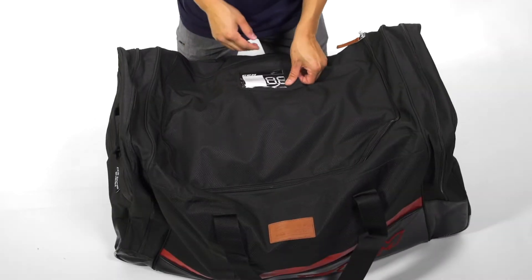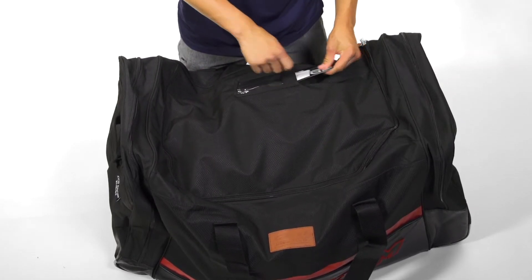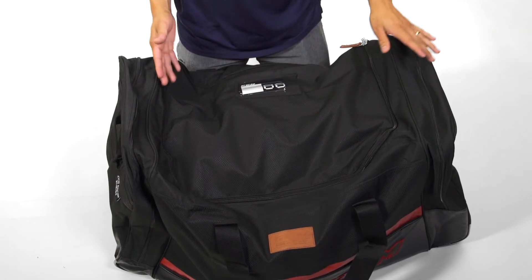The 250 features an ID window here in the front, in addition to this ID card that you can fill out and color in your numbers, so that way it's easy to identify your bag in the locker room.